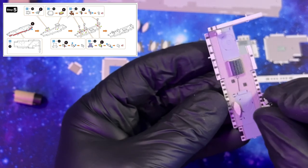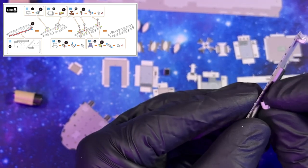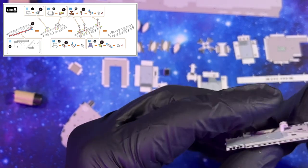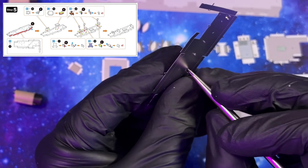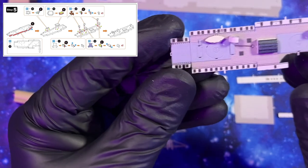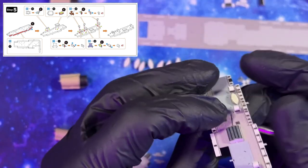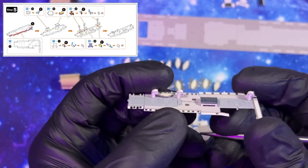Grab our second vent, make sure she's straight, then grab our tab bending tool for a really nice securement. There we go — our second piece is on, looking great. And there we go — all of our vents are in place. That looks great.